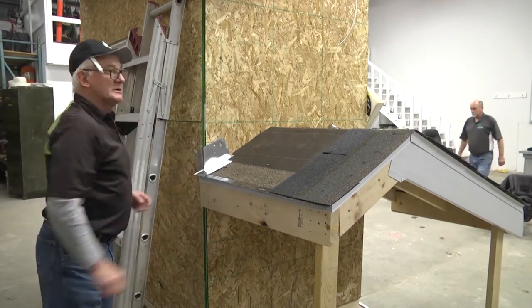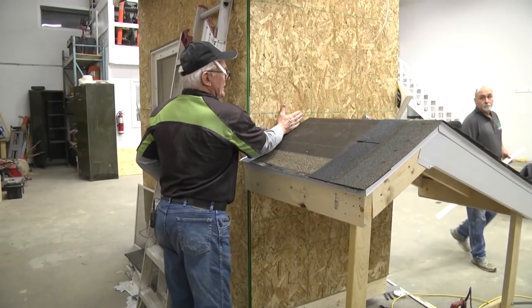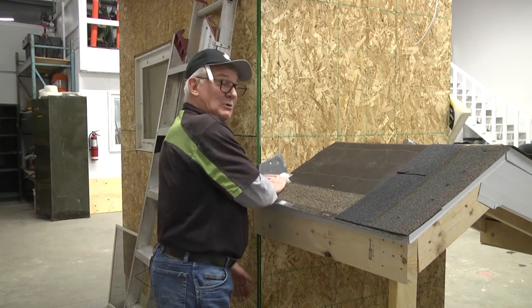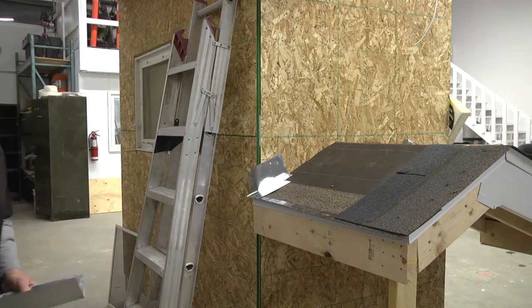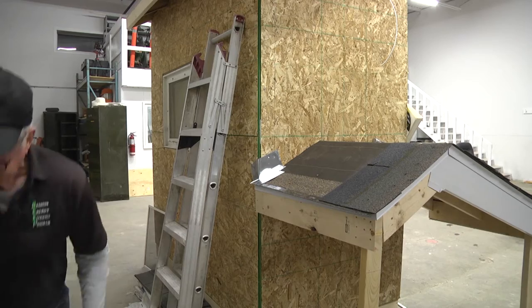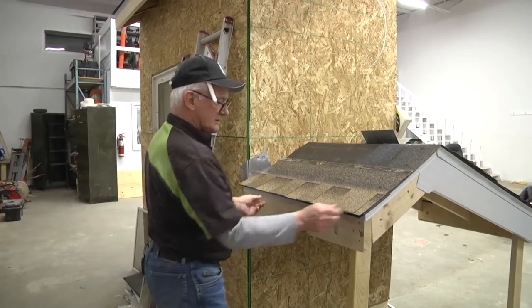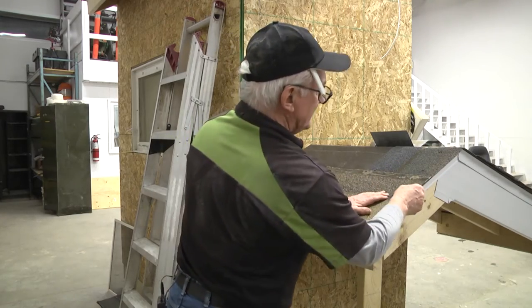Can everybody see this first piece of flashing? This is for when you're up against another piece of the house. You need to understand how water works — if water can get into a place, it will. The next row of shingles comes down so that it lines up with that one-inch overhang, all the way on the edge and all the way out. The nailing pattern would be shown on your package.